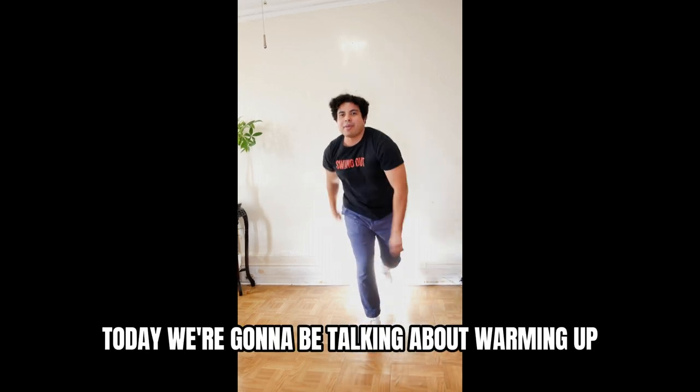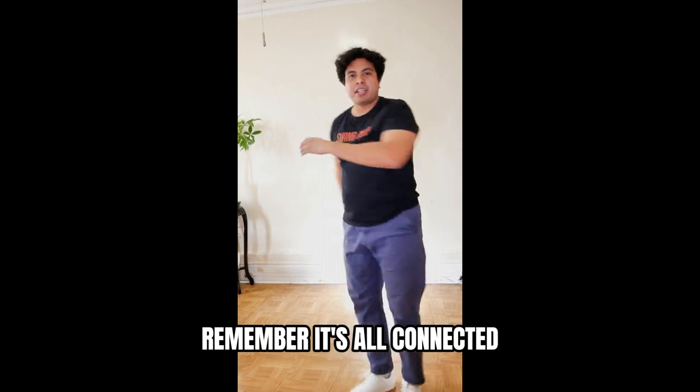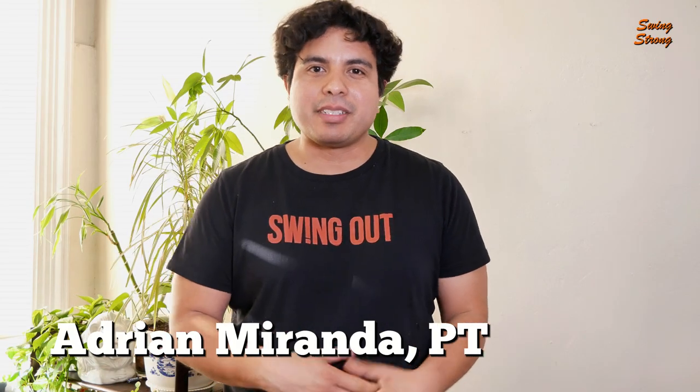Today we're going to be talking about warming up. But before I start talking, remember, it's all connected. Hi, everybody. Welcome back to Swing Strong. My name is Dr. Adrian Miranda. I'm a physical therapist and a fellow swing dancer. In this video, I'm going to be talking about warming up.